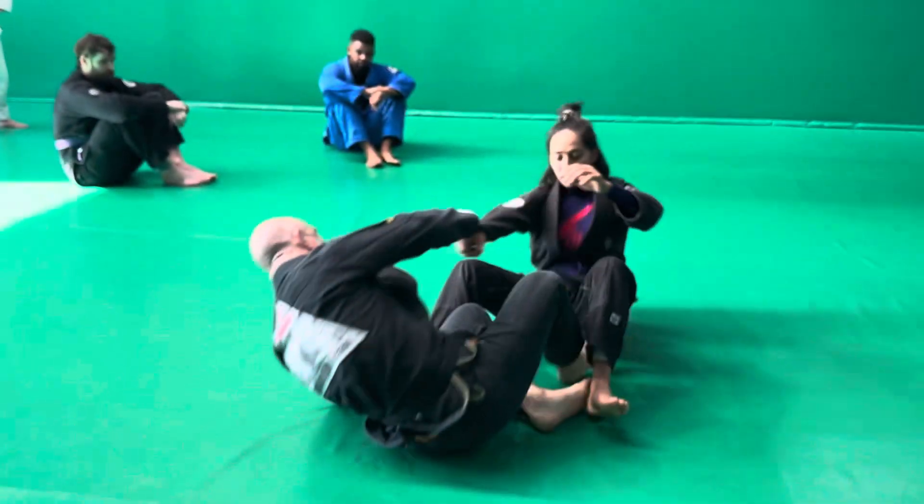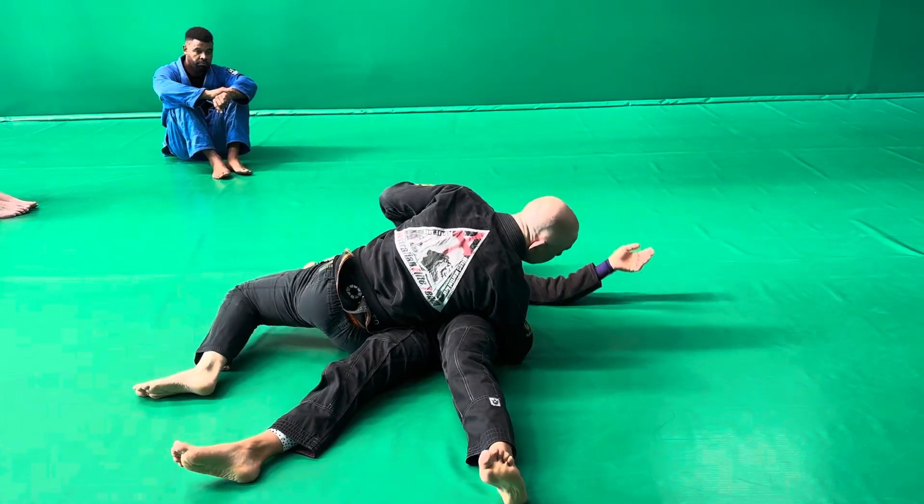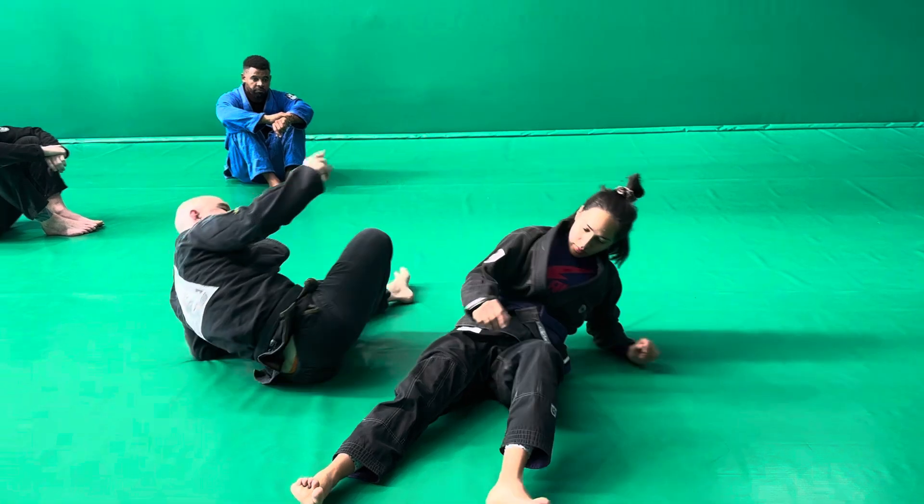Let's look at that again. Coming up from here, I'll punch across and slide through and I'm in a good finish position. So that's our first sweep.